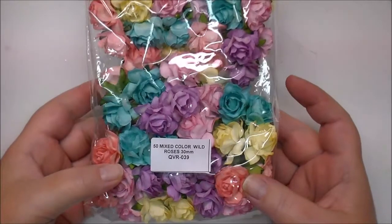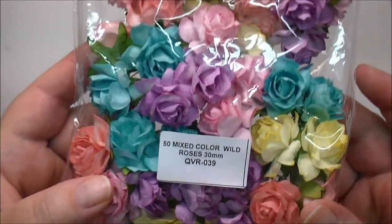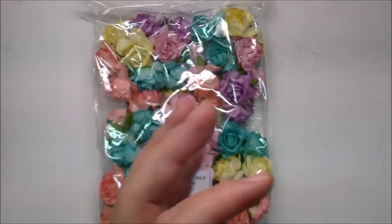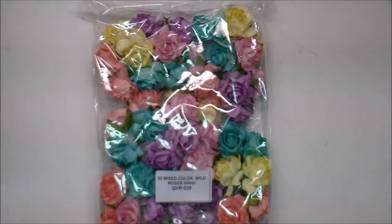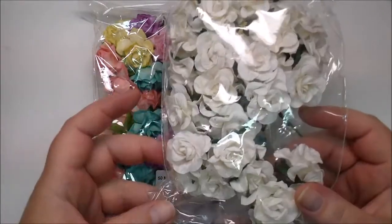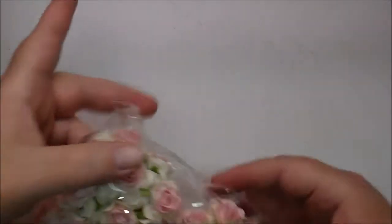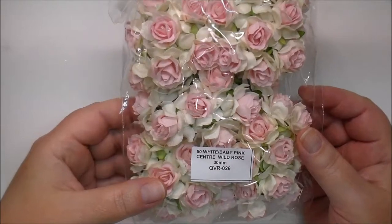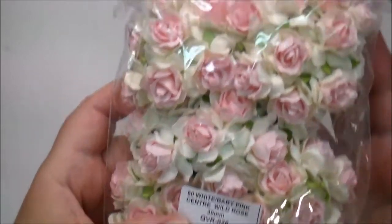These are beautiful. These are the 50 Mixed Color Wild Roses in 30mm, QVR039. I also have some of these in my stash — I have some in the ivory and I believe in white as well. These are the white and baby pink center wild rose, 30mm, QVR026. These are so pretty.